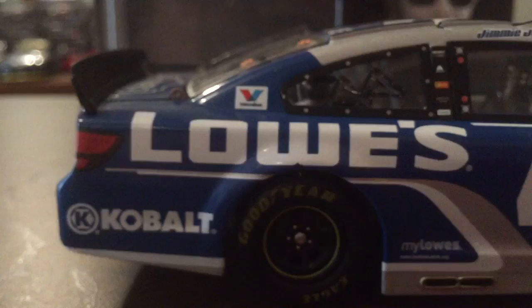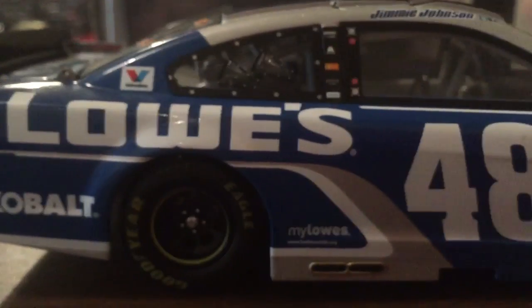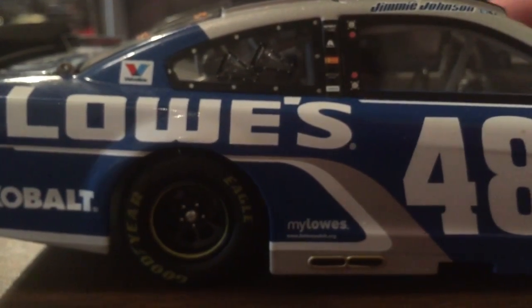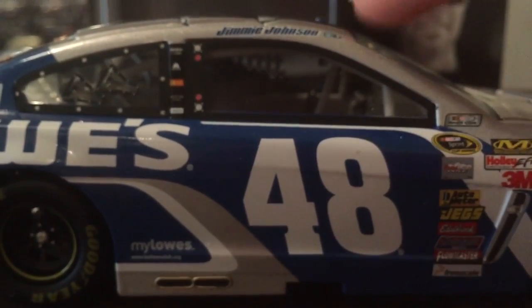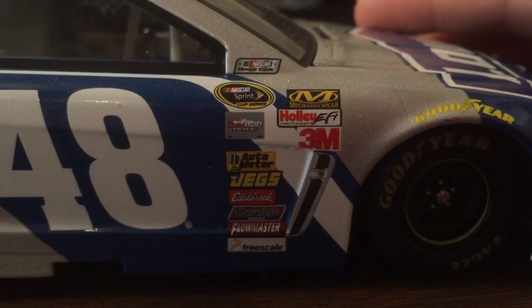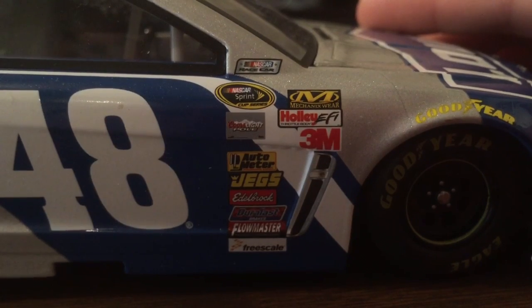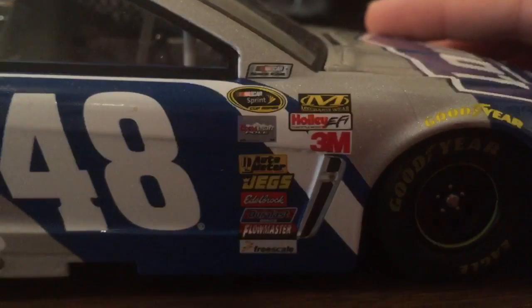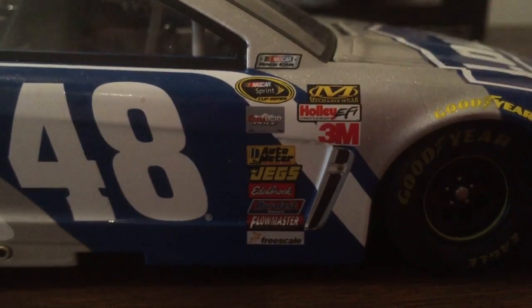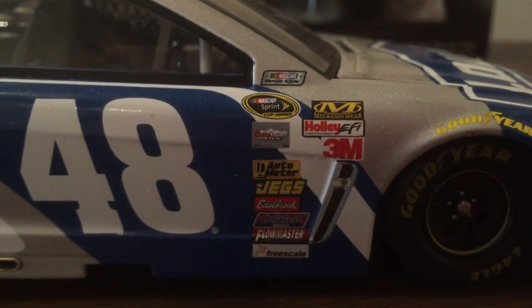Right side — still the same as the left, but I'm still gonna go over it. Cobalt, Lowe's, Valvoline, Milo's, Goodyear Eagle. 48, Jimmy John's name here with the Twitter and Facebook logos. NASCAR Race Car, NASCAR Sprint Cup Series, Coolant Eye Pull, Auto Meter, Jacks, Adelo Rock — I don't know that sponsor name exactly — Duralast, Flowmaster, Freescale, Mechanicware, Holley EFI, 3M, and Goodyear Eagle.